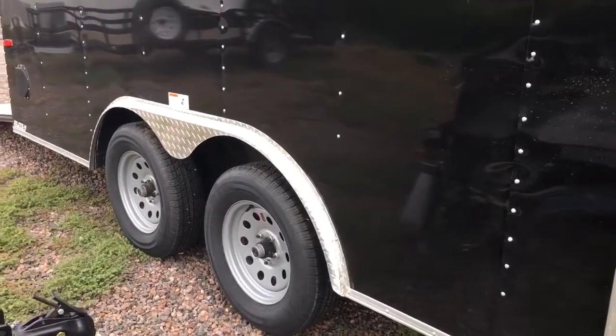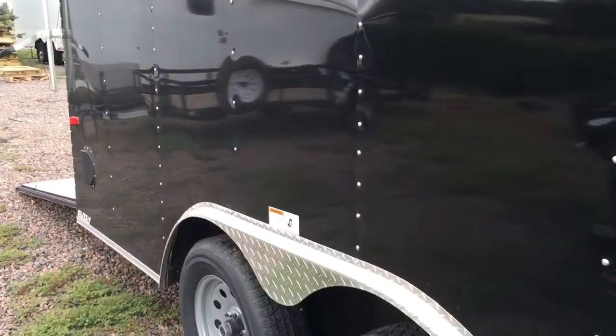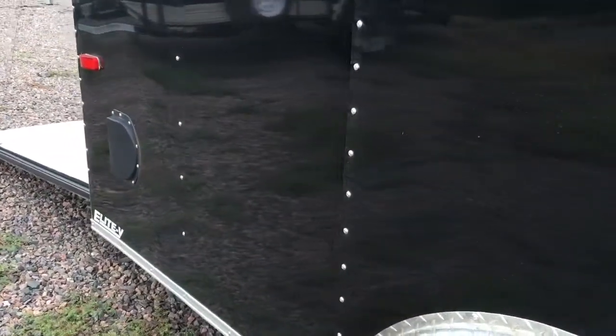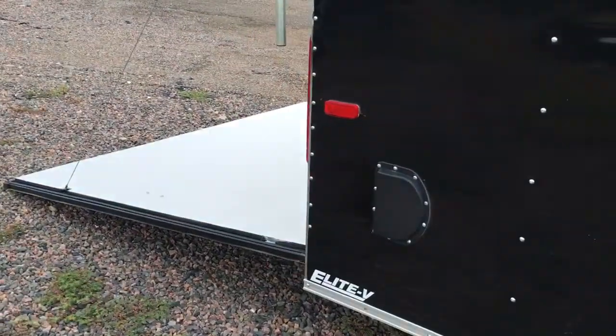Two 3500 pound axles with brakes on all four wheels, and you also have a diamond plate fender. You also have side vents — one here at the rear and one at the front — so you'll get nice cross ventilation there.